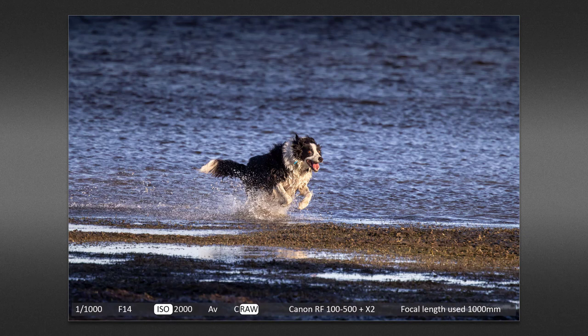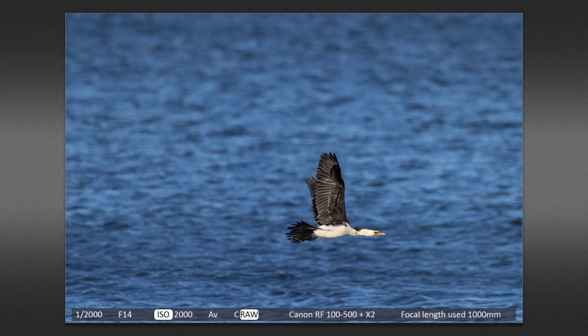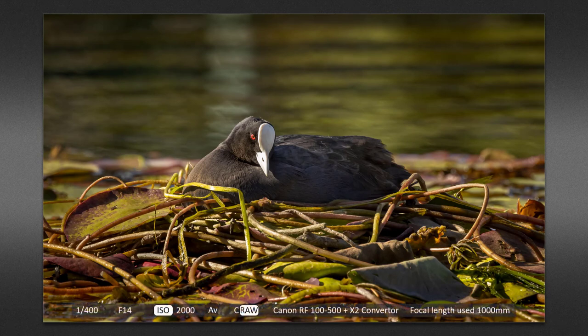Then I spotted this dog bounding through the shallow water. That one-thousandth of a second shutter speed was needed to capture the movement of the dog and create a sharp shot. It was the dog that disturbed the bird and it took flight. Now it's one thing to capture a bird in flight when you're ready for it to fly, but not when it's already in flight when you first spot it. The bird is a little bit too far away to make a standalone image, but the important thing is it's sharp — and I now know it's a cormorant.